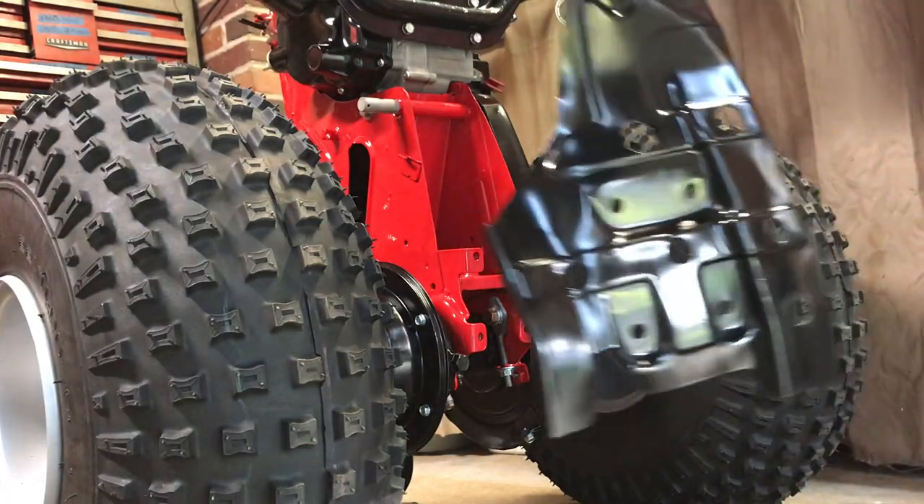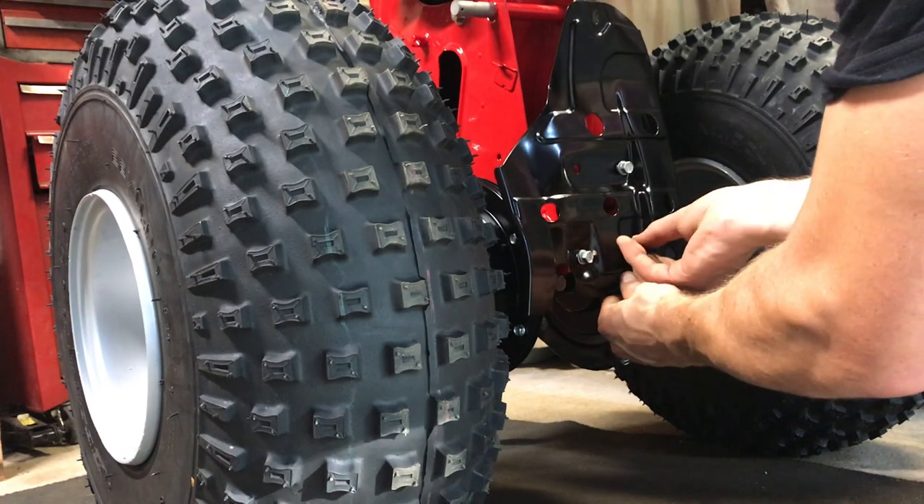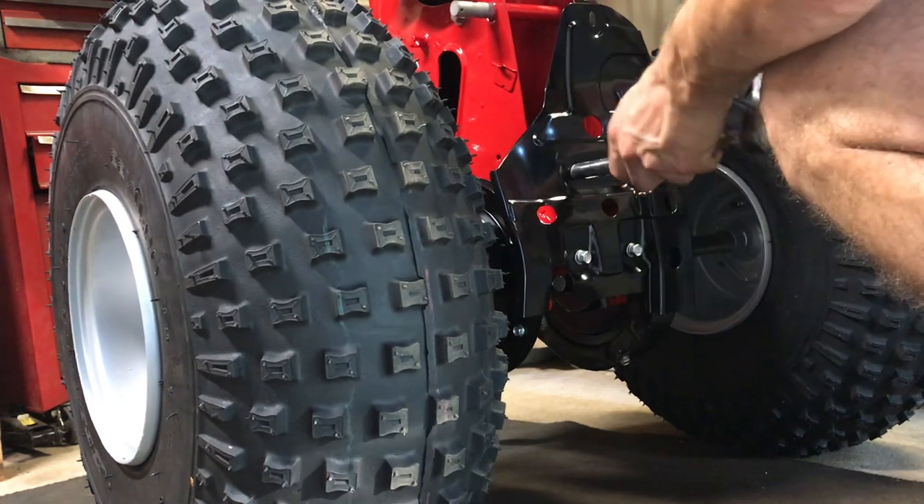Next up is our skid plate, fresh from powder coat. It requires four bolts and a 12mm wrench. Place them hand tight and then follow up with a final torque from the wrench.